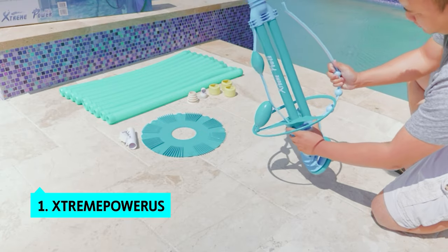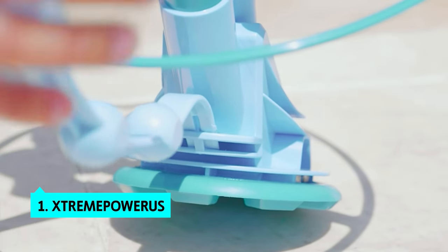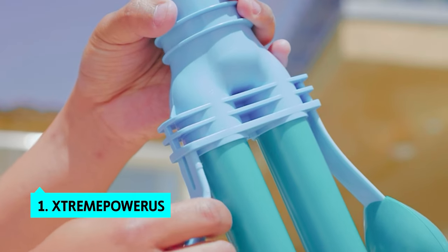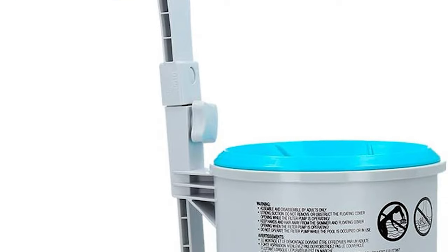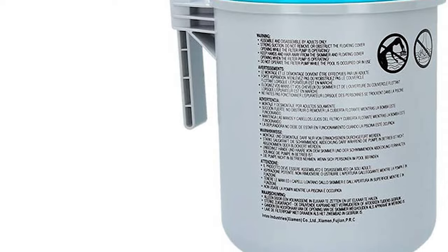Finally, the number one product on our list is the Tech Stream Power US. This suction pool cleaner from Stream Power US is well-built, easy to use, and built to clean pools of any size. It is well-designed, compact, powerful, and efficient, and it even has a hose extension that can extend up to 30 feet to clean the entire pool.